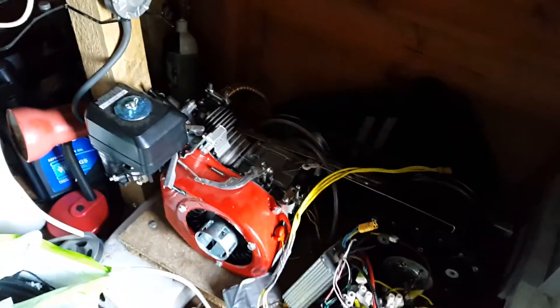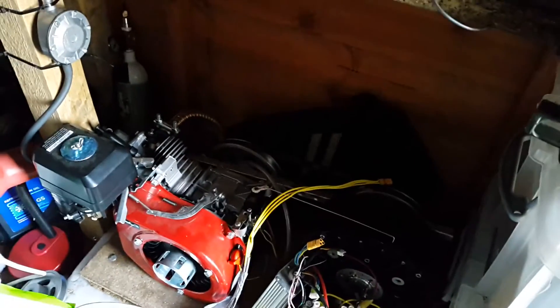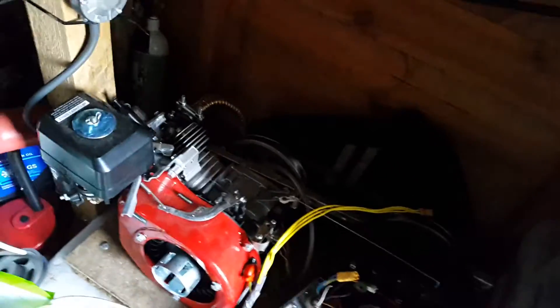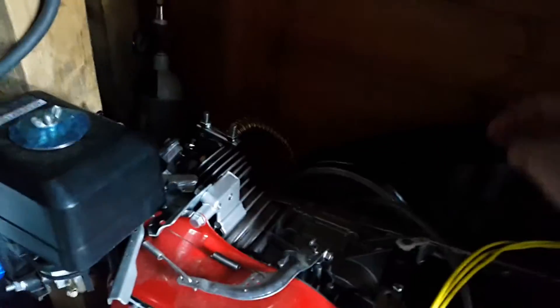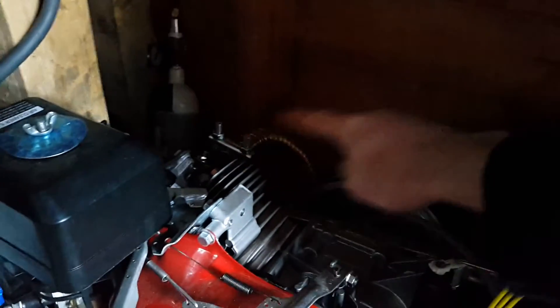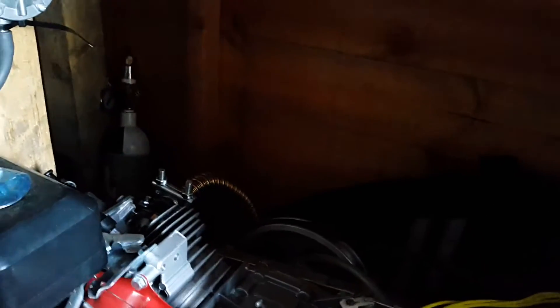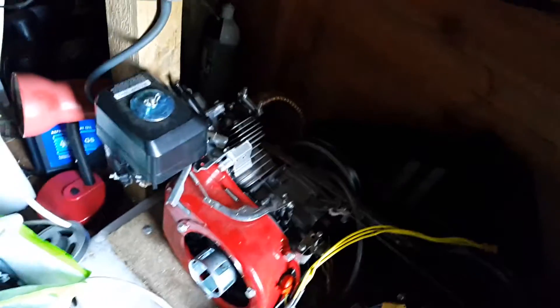Today I will be revisiting my propane generator. I'm going to be getting it ready for winter, just in case we get any power cuts, which is not very likely — we haven't had a massive power cut in a very long time. The exhaust is still just a little bit too noisy, so I'm wanting to quieten it down.